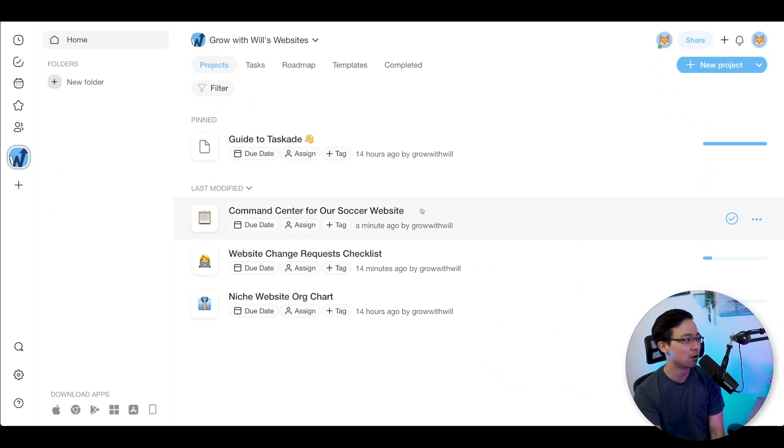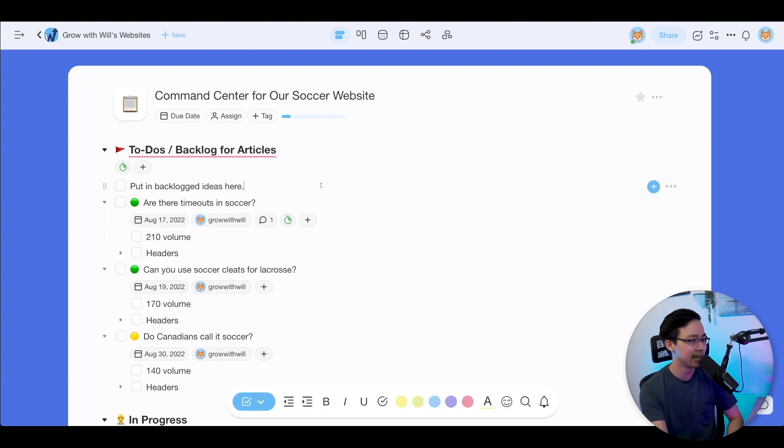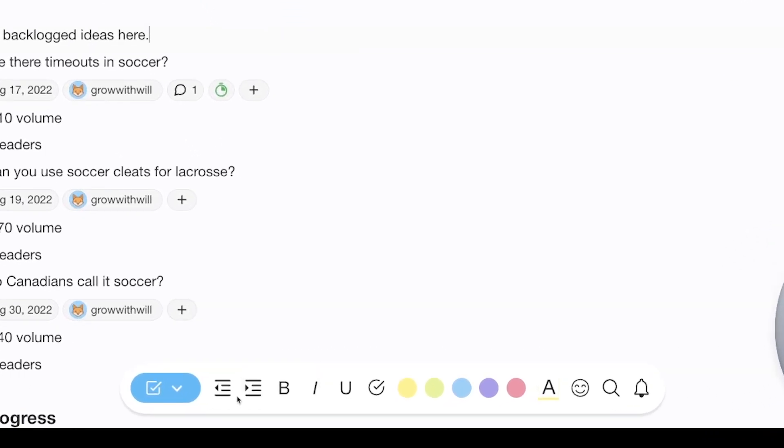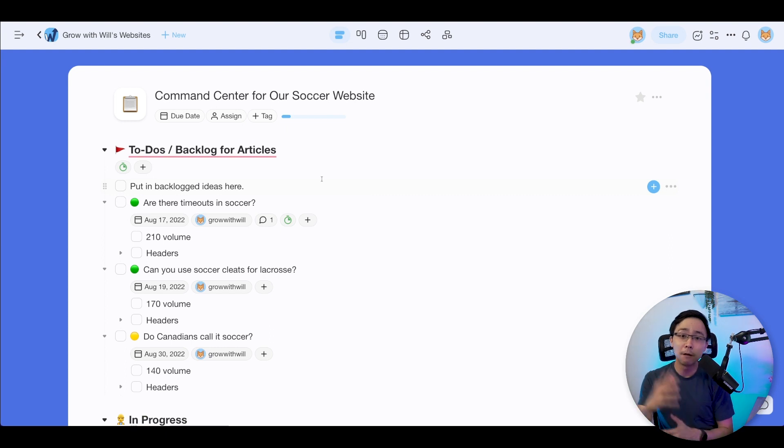I've created this project called Command Center for our soccer website. When you create a Taskade project, it defaults to the list view — very much like a notes app on a Mac, very intuitive. As you work through different sections, there are formatting options available, and it caters well to people coming from a classic to-do list app like Todoist. I built out the initial version of this command center in the list view, with sections for backlog, in progress, done and ready for approval, approved, paid, uploaded, and notes for my virtual assistant.